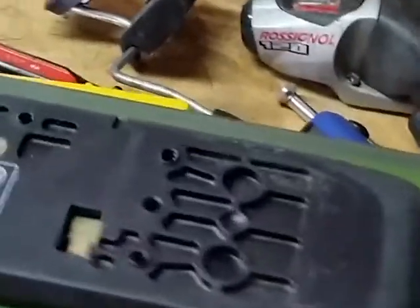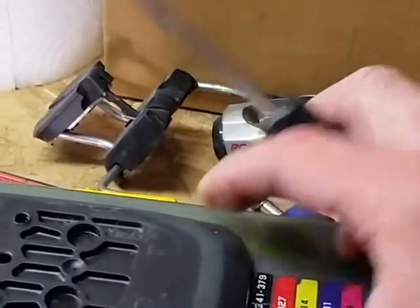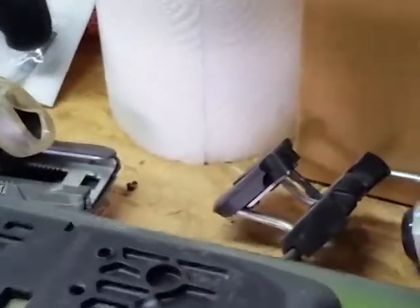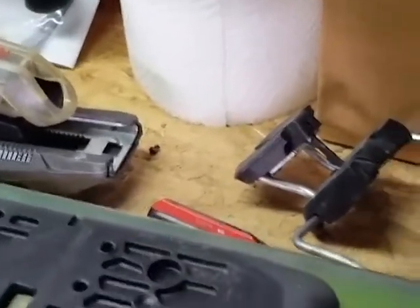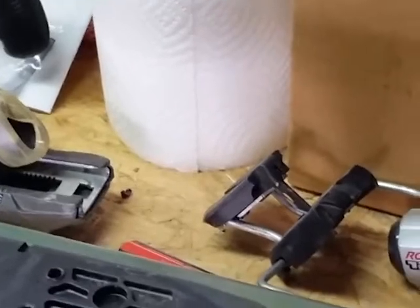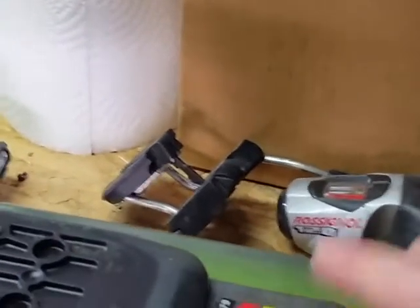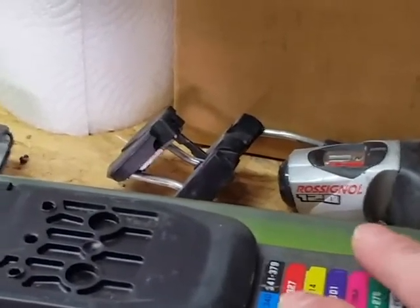I'm doing this on my phone so it's hard to show, but to get this off: slide the plate back almost all the way, then slide your screwdriver underneath and lift it just slightly — just enough to get it past the tabs. As you lift it over that ridge and past the bottom tabs, the whole thing will just slide right off, giving you access to the screws to take the front binding off.